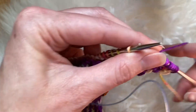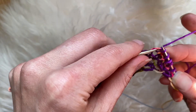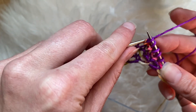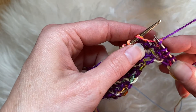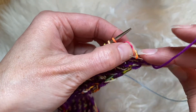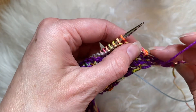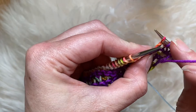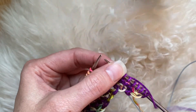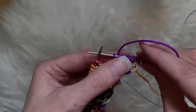One more time — you're going to go down into both of those multicolored stitches, take that off, and then feed that through there without piercing it. Then that's going to go up and on. So that is how to knit one below.